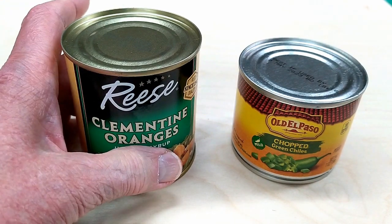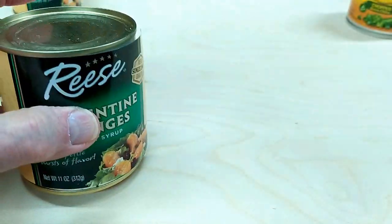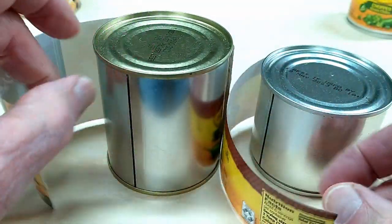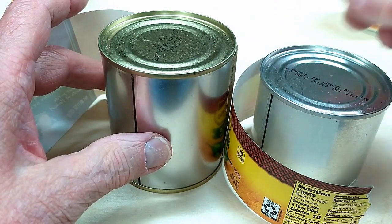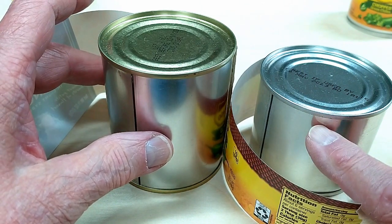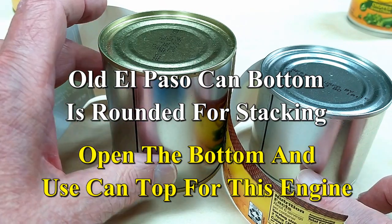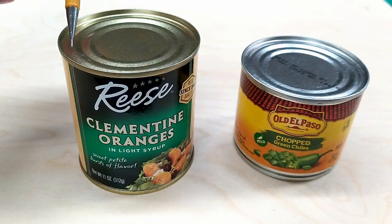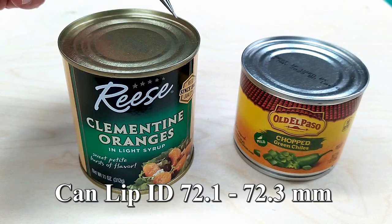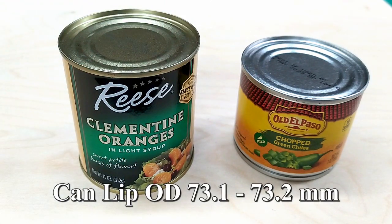If you look around you will be able to find very similar size cans. You need to feel the side of the can and make sure that they're smooth — some cans that have a pull-open top have corrugations down the sides, and you can't use those. You have to find a can that is smooth. Look for cans that have an inside dimension of this lip of 72.1 to 72.3 millimeters, and the outside is about 73.1 to 73.2 millimeters.